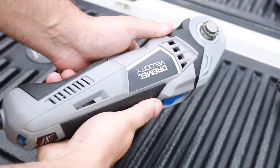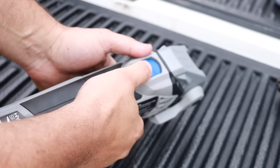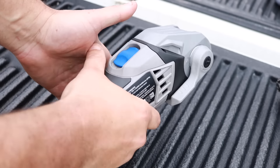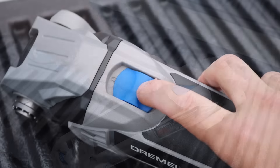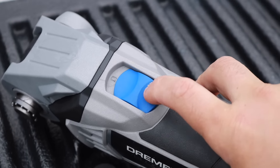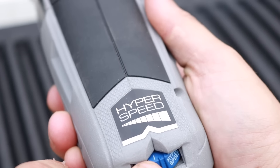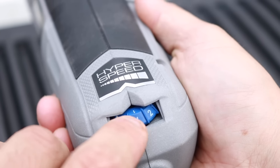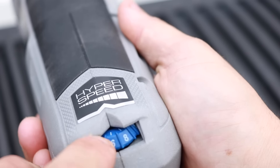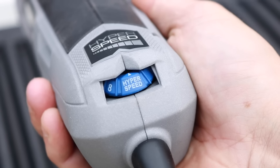Anybody that's ever held a Dremel tool knows how well they are built, and this is no different. It has the exact same build, just on a larger scale. Even though this may be bigger than what you're used to, it feels very comfortable in the hands with a very nice grip. The on/off button is easy to use, the hyperspeed is easy to dial in, and you can go anywhere from 10,000 up to 16,000 oscillations per minute.